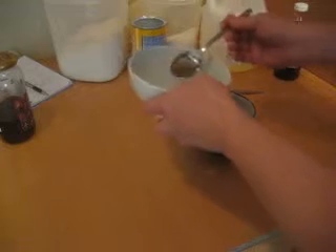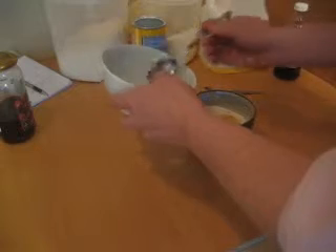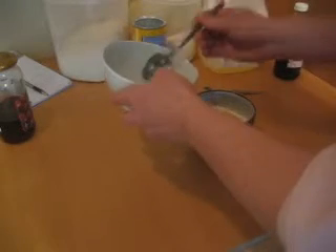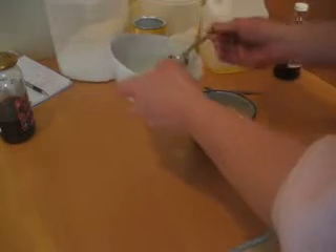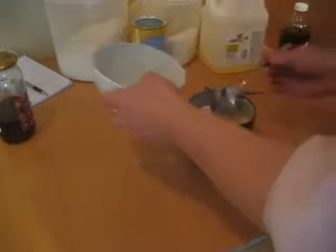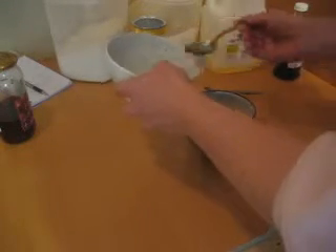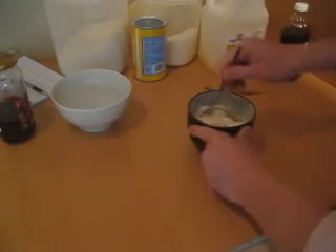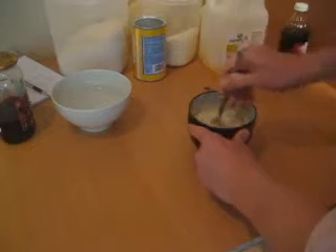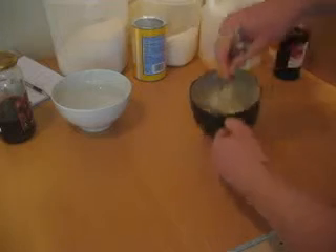And finally, I just have regular tap water. Put about ten teaspoons in there — one, two, three, four, five, six, seven, eight, nine, and ten. Then give it all a good stir. When you're done stirring this up, you should get a nice wet dough.